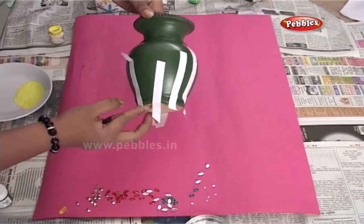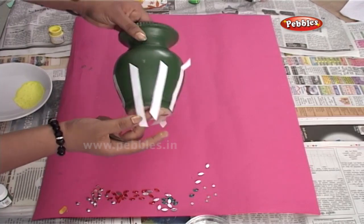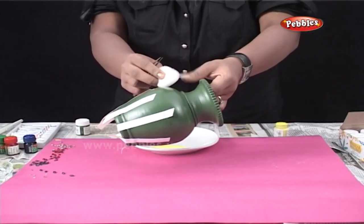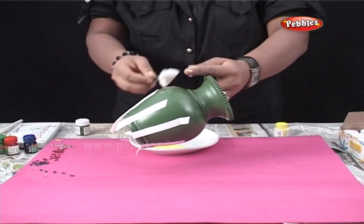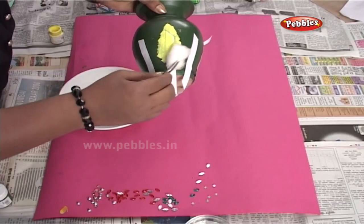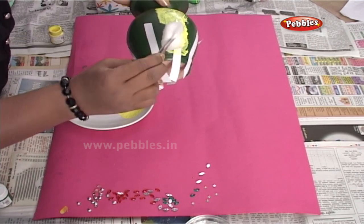As you can see, I have applied the tape around the entire pot. Now, using the sponging technique that we have already learned, I am painting the pot with yellow color.